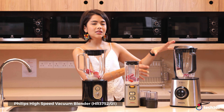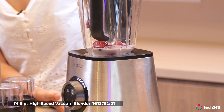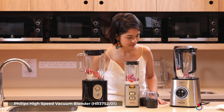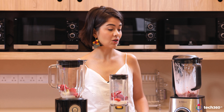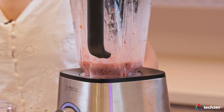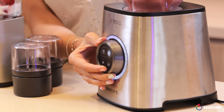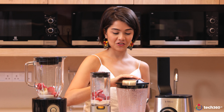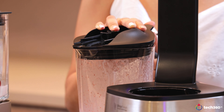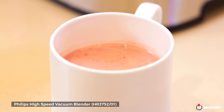Right now the Philips High Speed Vacuum Blender is sucking all the oxygen out of the cavity. Once that's over it will proceed to blend. It pulses — that's interesting. Oh wow, that's incredibly smooth — check that out!